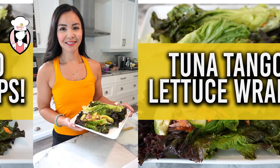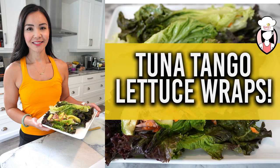Hey FitFam, welcome back to Neri's Kitchen, your go-to destination for healthy and delicious recipes. Today we have a tantalizing treat for you — Tuna Tango Lettuce Wraps. They're packed with nutrients, low in calories, and perfect to fuel your fitness journey.